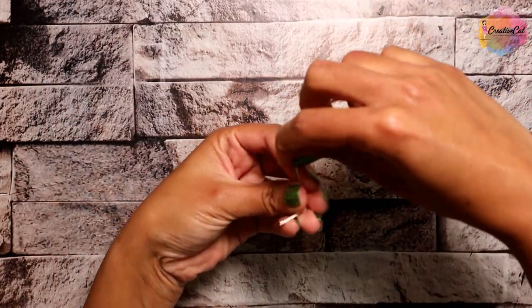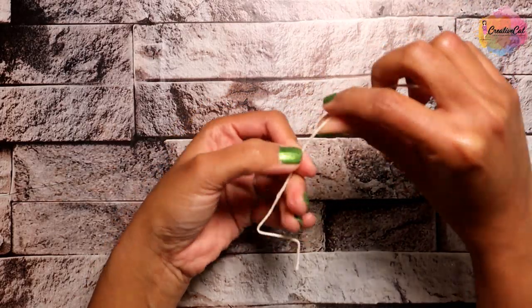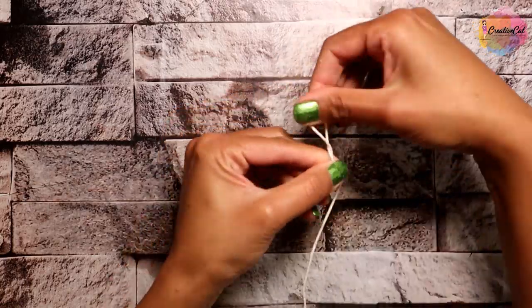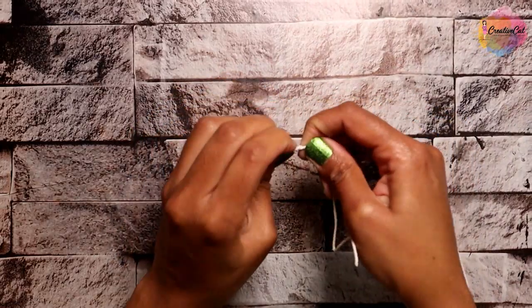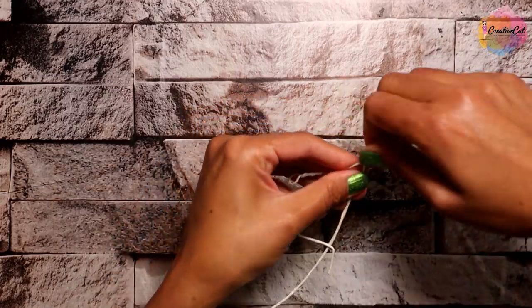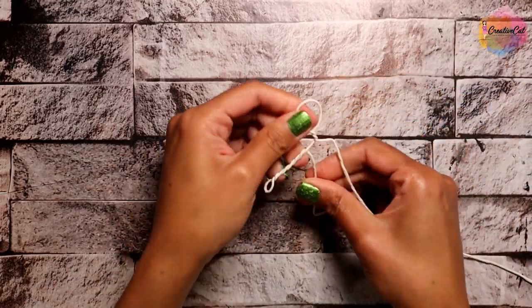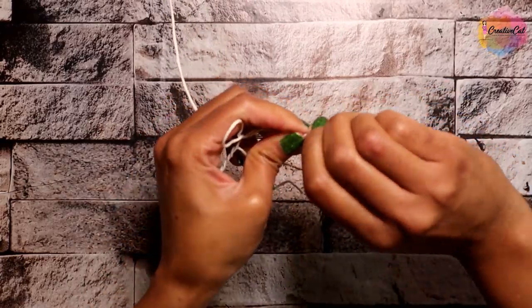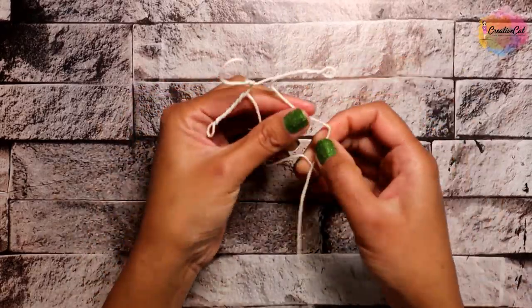I made a small girl. You can personalize the number and gender of kids.